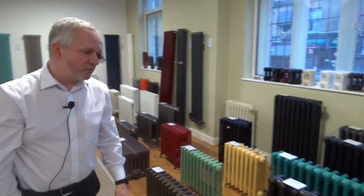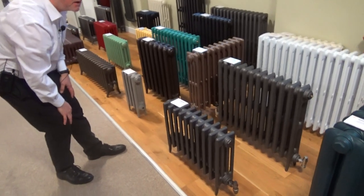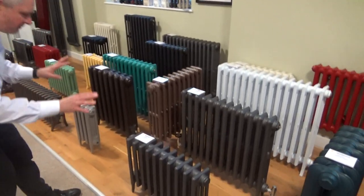Other options you might choose: we've got the Victorian 4 here. That's only 460mm high, so that's another good option. Again, sectional.